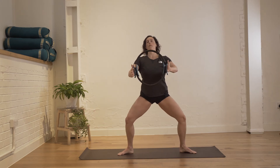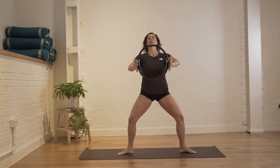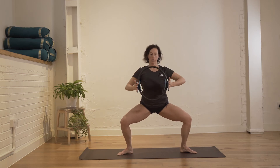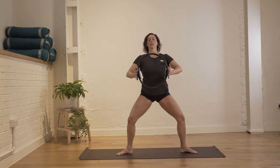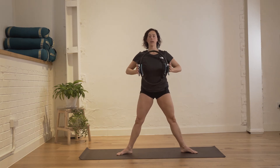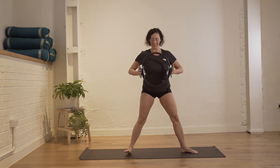Now we go down and do two arm movements before we go up: down, one, two, and up. Repeat — down, one, two, and up. One arm, one, two, and up. One more — lower, one, two, and up. Well done.